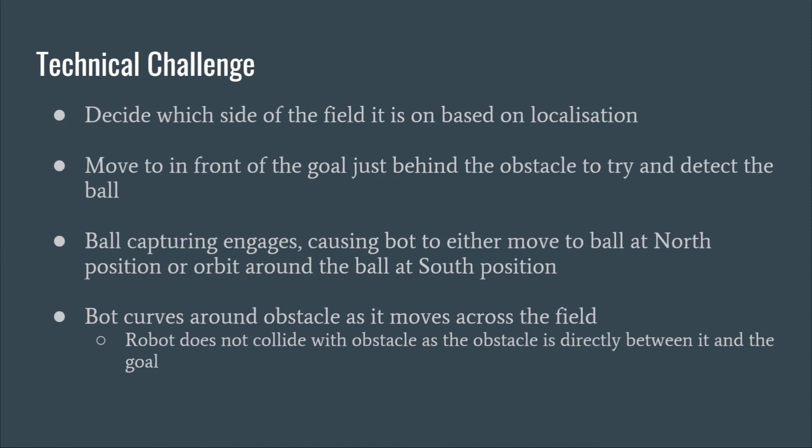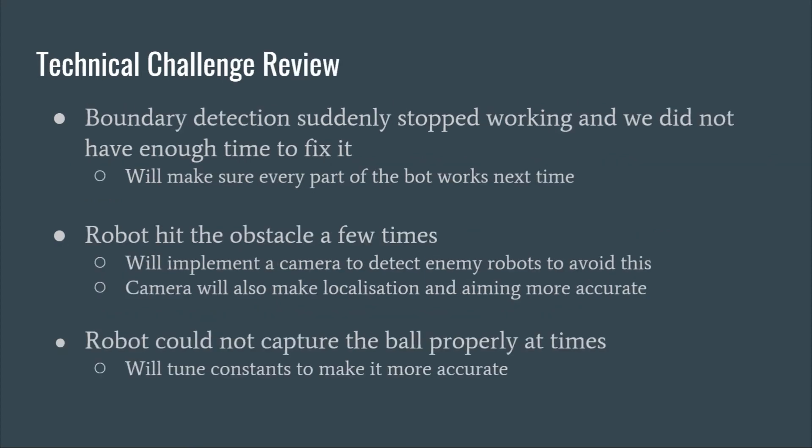For the technical challenge, the bot decides which side of the field it is on and moves behind the obstacle to try to detect the ball. It then tries to capture it and curve around the obstacle to get to the goal and score. Unfortunately, our boundary detection stopped working and we did not have enough time to fix it. The bot also hit the obstacle quite a few times, which can be avoided by adding a camera that also helps with localization and aiming. The robot could also not capture the ball sometimes, which could be addressed by tuning the constants better.